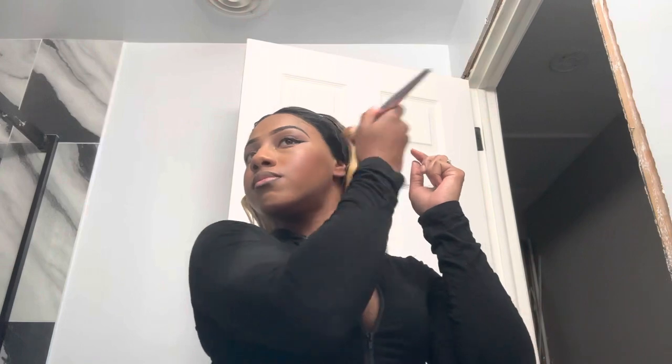This wig does come with a reasonable amount of parting space, but that's typical of most units from Bobbi Boss. They give you that space to style any way you want, up or down, so this wig did give me that.